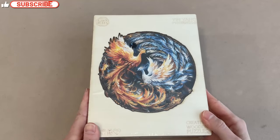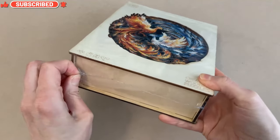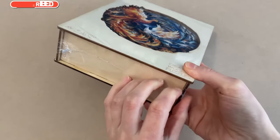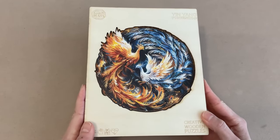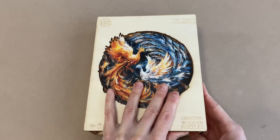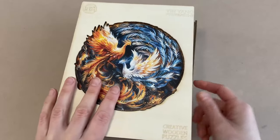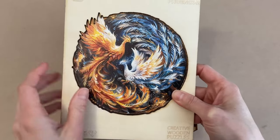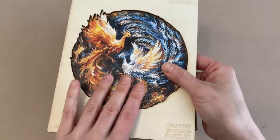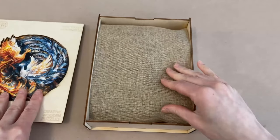Alright, let's open this up. These do come in a plastic wrap to help protect the box itself, so let's get this opened. Oh, it has a nice woody smell to it, which is always nice — that's one of my favorite things about wooden puzzles. It just pops up — I was trying to figure out how to open it. Oh, this is a nice print on this wooden piece here.